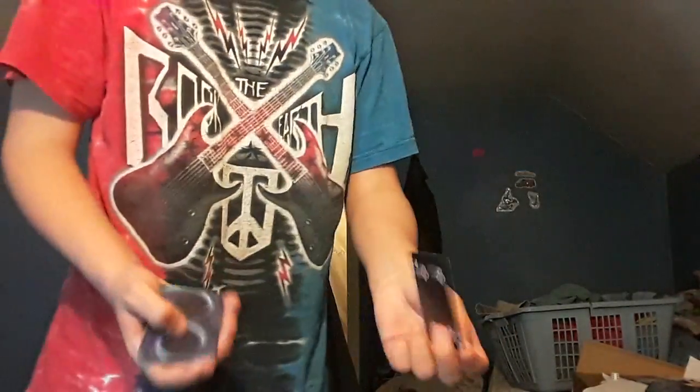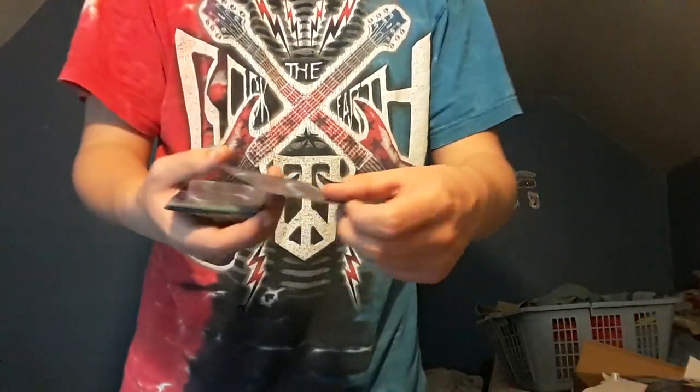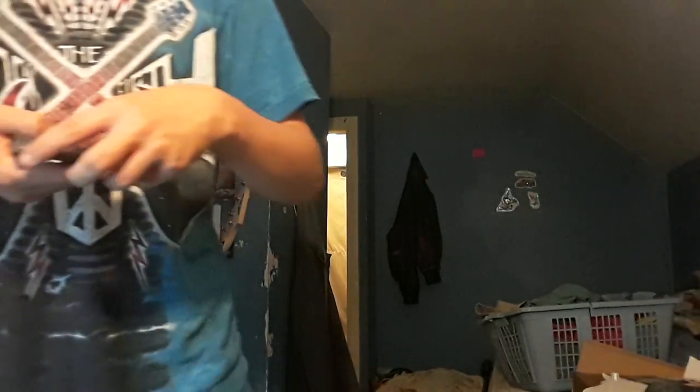A basic card throw is using two fingers and throwing it like this. The advanced one I came up with would be the card throw — there are many card throws out there, there's a boomerang one. I would recommend learning a normal card throw first and getting used to that. So let's go in slow motion — how that's supposed to look. Boom, slide off with your thumb, then go boom.